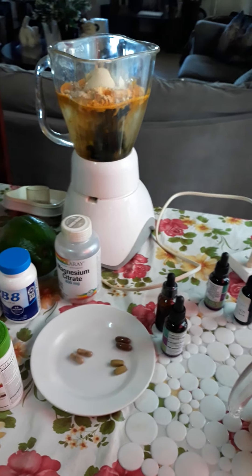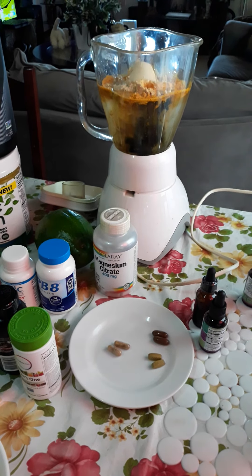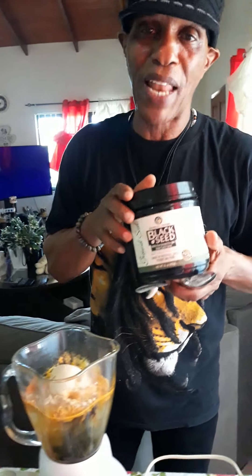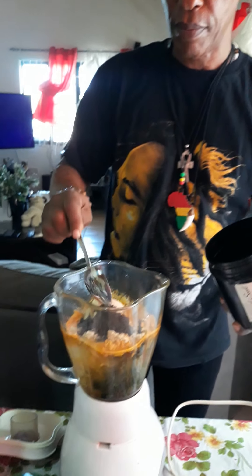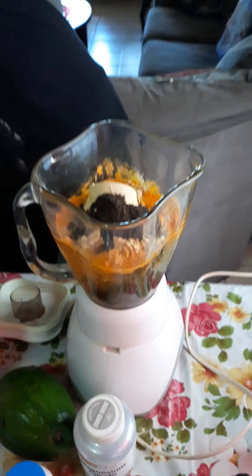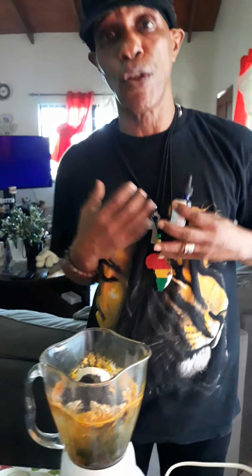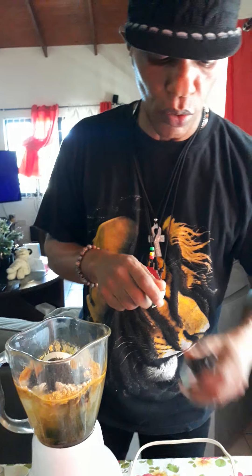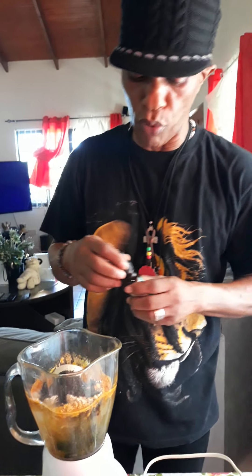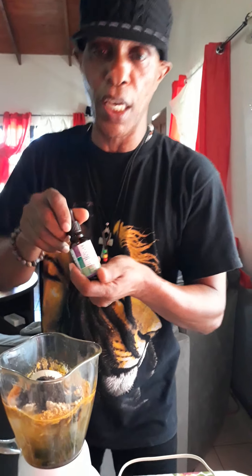I put a teaspoon — maybe half a teaspoon — of black seed powder. I don't use the black seed oil at all, just the powder. Then, to keep my thyroid gland healthy, which is part of the endocrine system, I put 40 drops of my thyroid formula. I made this formula myself using motherwort, lemon balm, seaweed, kelp, bladderwrack, and sea moss.